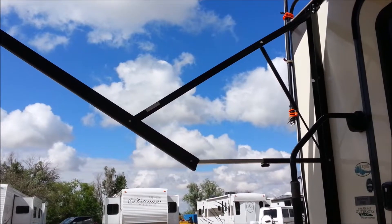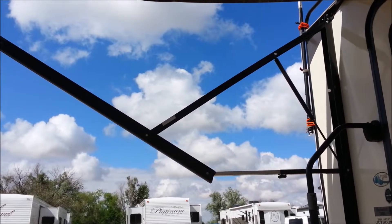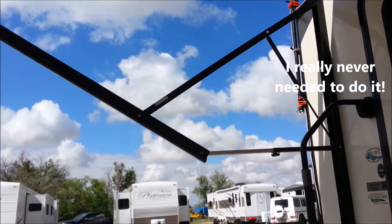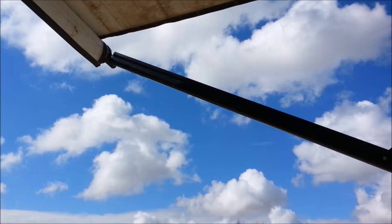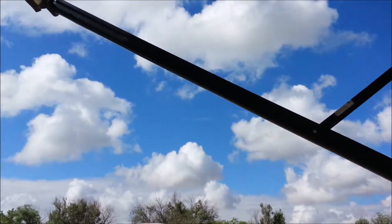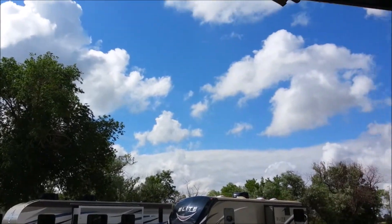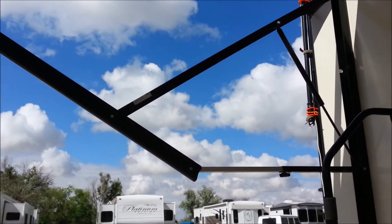I wanted to do a quick little video here to show you. I did not know this until I had this thing for four years, but if you have this type of awning struts like this, you can actually bend this down so that you can get this tilted way on down. Let me show you how to do this — I didn't know it, so probably some other people don't know it.